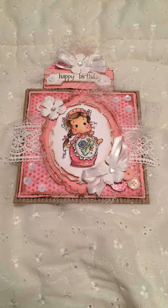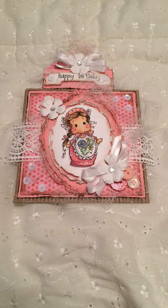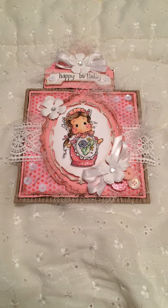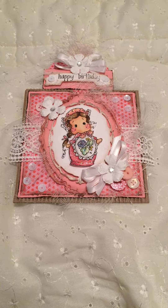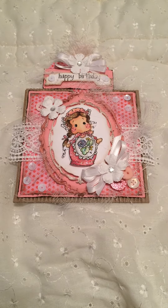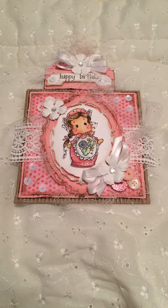Hi guys, this is Kim. This is my first video. I just wanted to do a really quick share because this card is getting ready to go bye-bye. It's a card for my niece — my sister-in-law is Russian, so I found this cute stamp from the Moscow Circus, Magnolia Tilda, and thought it would make a great card.